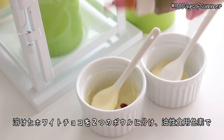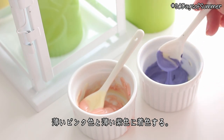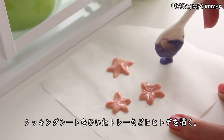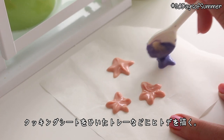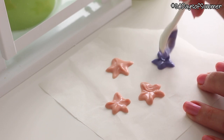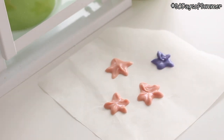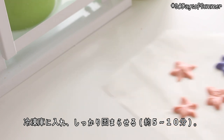Divide some melted white chocolate into two bowls and dye them coral and light purple with some oil-based food colouring. Spoon the chocolate onto a tray lined with parchment paper and shape them into starfish. Then place the tray in the freezer for 5 to 10 minutes until the chocolate is fully set.